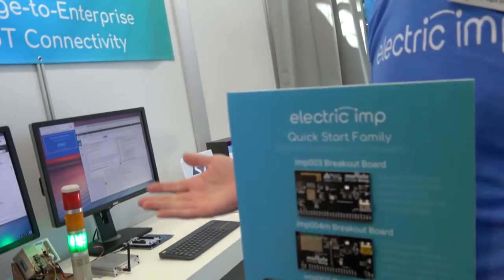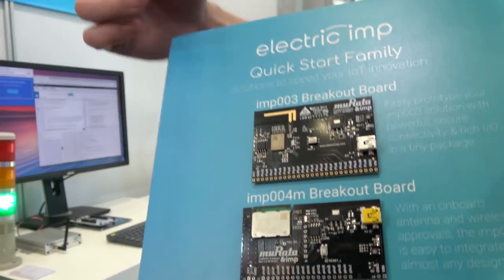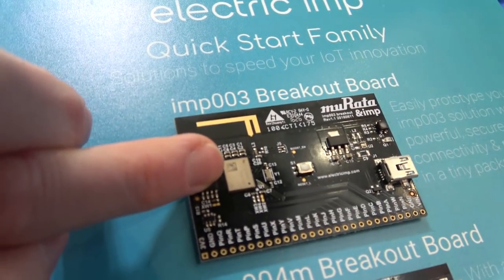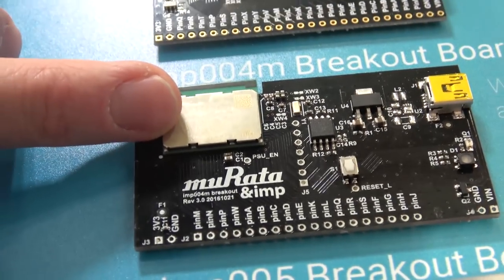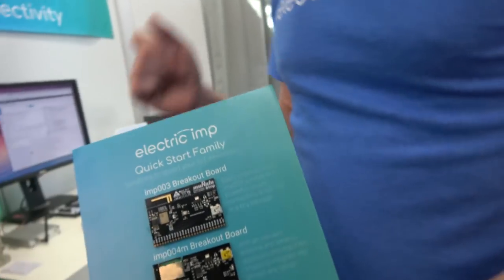We now have an ST F405 and we're on the fifth generation, working on the sixth — we went from F2 to F4. This one is an MP3 module with an STM F405 and a Cypress Wi-Fi chip. This one has Wi-Fi and Bluetooth and an STF413. These are development boards to show how the module works. The actual modules are made by Murata, available through DigiKey and Mouser. You embed them in your product — they're almost like a connected microcontroller. You can run your own code and we manage the deployment, the network stack, the security stack, and the keys.